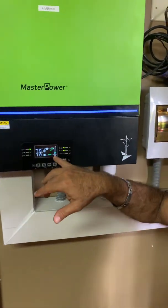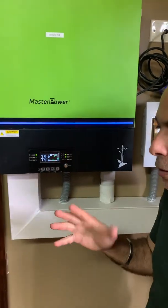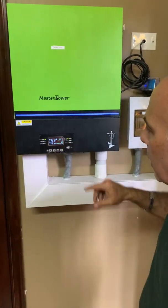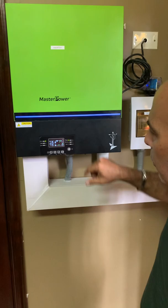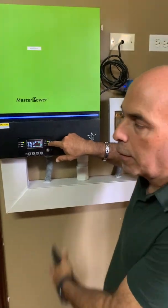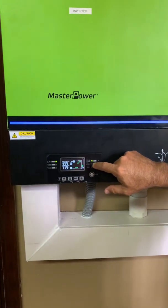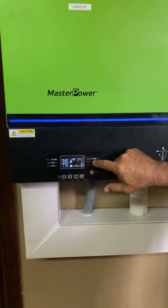From the inverter, you can see this is a single phase inverter, so we're getting 110-120 volts on each side — 119 to 120 depending on the input and output. Directly from the inverter you can look at your input voltage, currently at 49.9 volts.